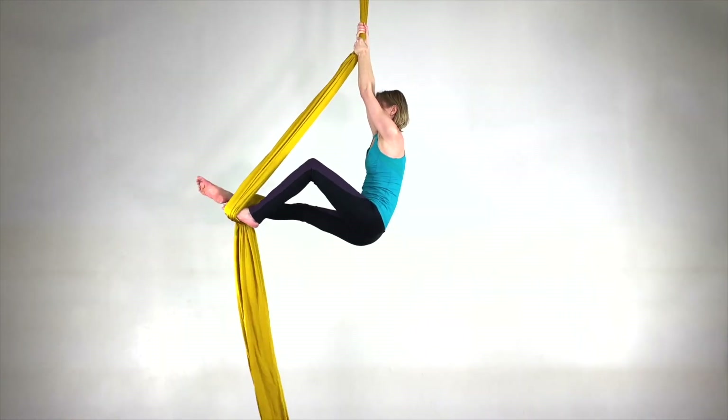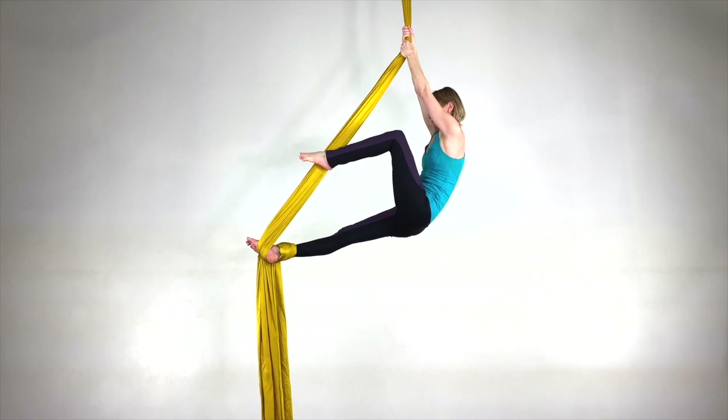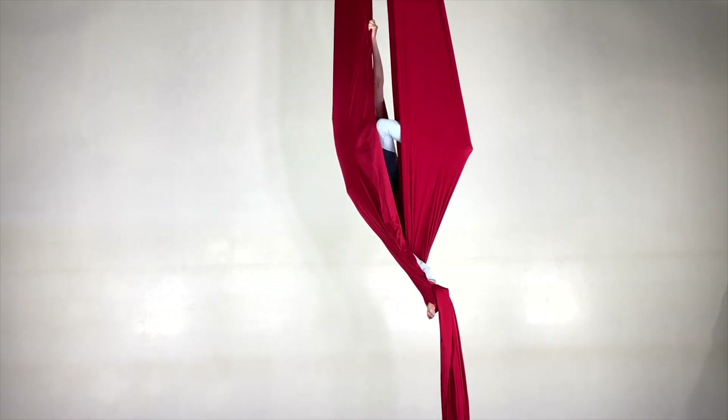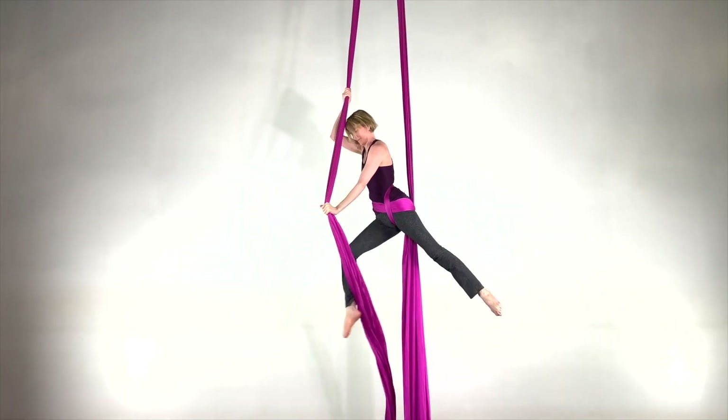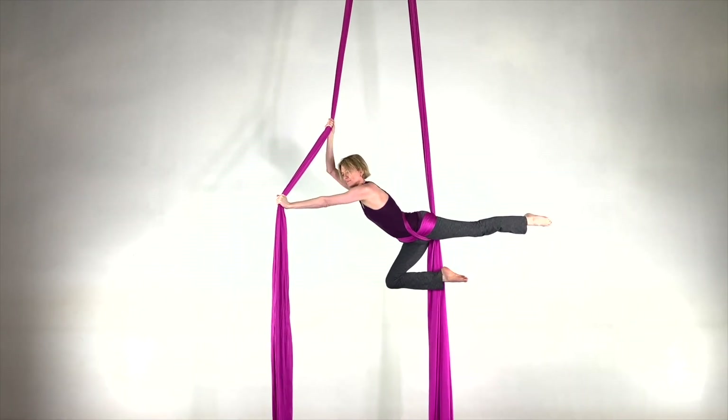Foot Locks are actually one of the first Aerial Silk supports that students learn, but that doesn't mean that they're limited just for beginners. There are many different types of Foot Locks, many ways to get in and out of Foot Locks, and there's thousands of skills and combos that can be done in Foot Locks.